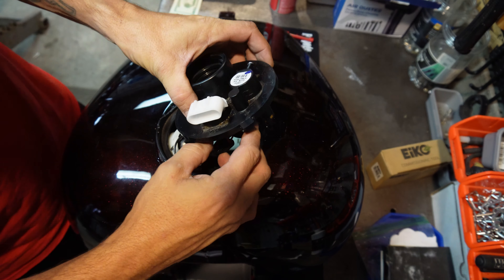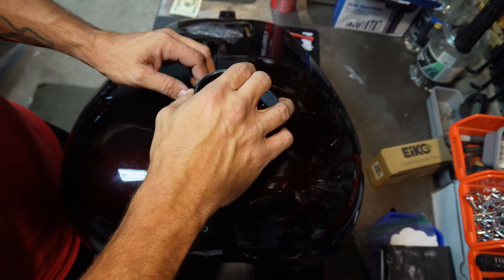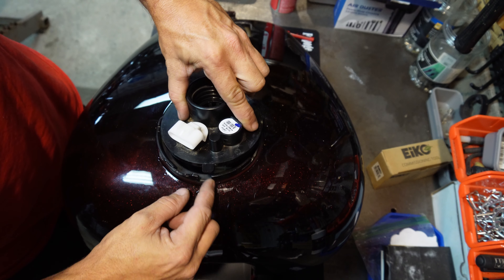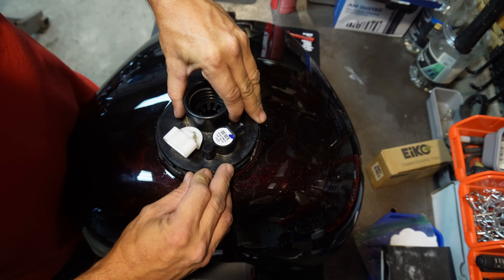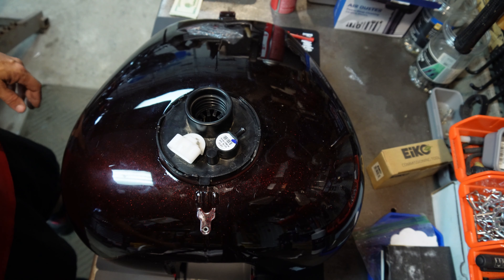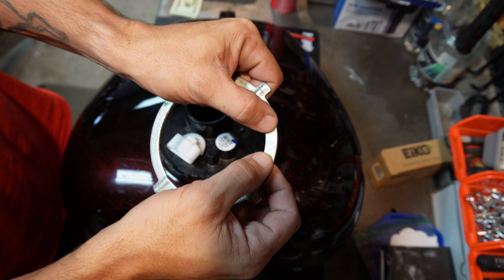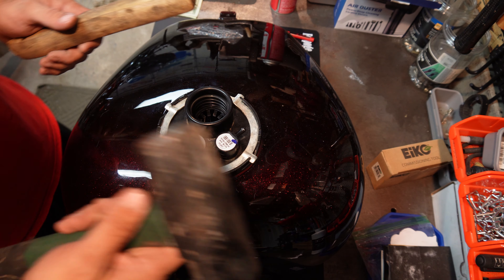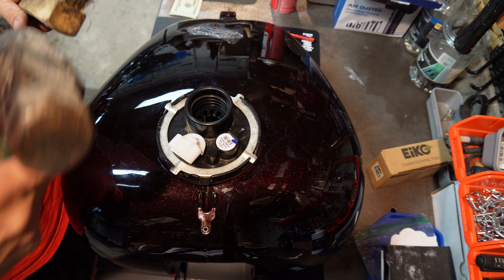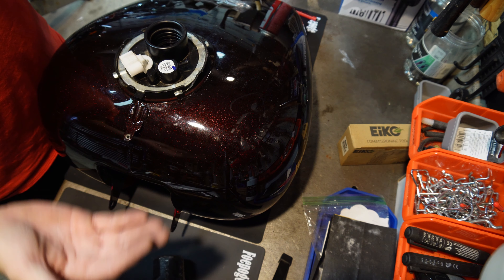Now we can plug this back in — clip out, push in, double check. Make sure the gasket is sitting where it should and this little tab lines up. Now we just need to put the ring on. If you look at the ring, there should be a part that says 'top' — line that up. I'm using a big hammer because I want the force to drive it on right away.